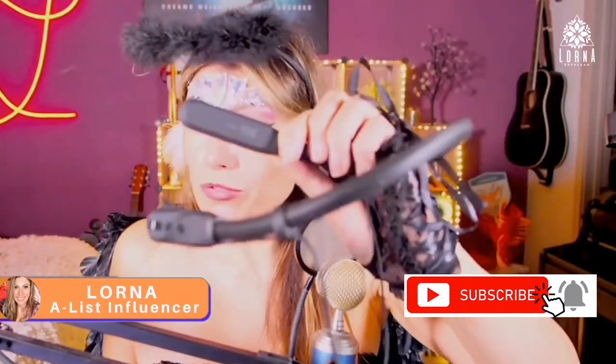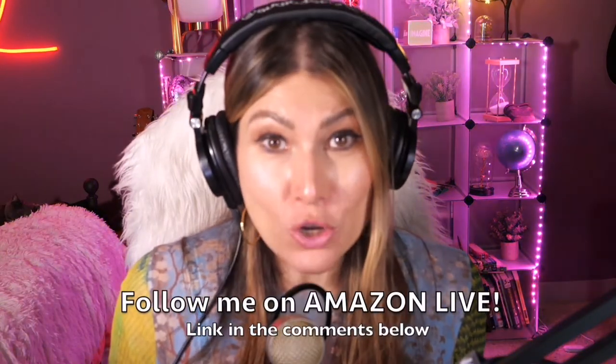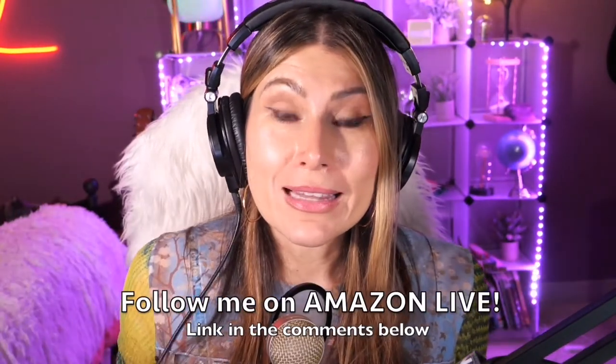IPX5 waterproof — these are the Nepertac Bluetooth headphones and this was the unboxing and first impressions. Thank you so much for watching. I'm Lorna and on this channel I post short video reviews of Amazon products you might be thinking about buying. I curate them from my Amazon Live channel — make sure you subscribe, turn on notifications, and you can participate in giveaways here on YouTube and on my daily Amazon Live streams. You can find the link in the comment section below.